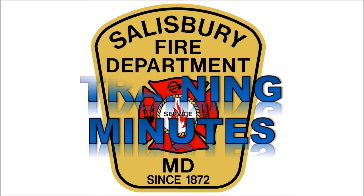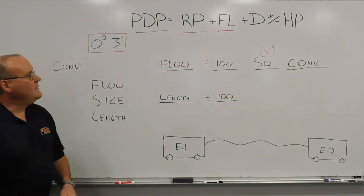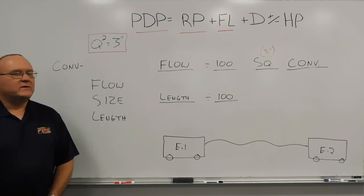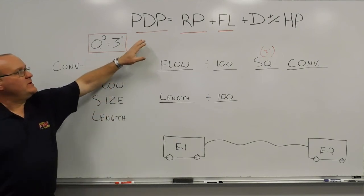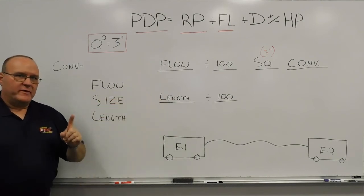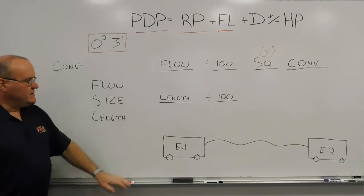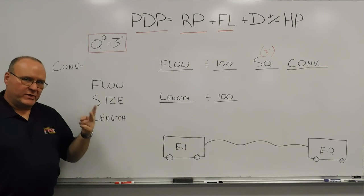This is Salisbury Fire Department's Training Minutes. I'm David Haynes, Training Captain for the Salisbury Fire Department. Continuing on with our hydraulic series, today we're going to be calculating the pump discharge pressure for a relay operation. We're going to add one thing on top of what we've already done in previous training minutes — instead of a single line from engine to engine, we're going to do a split line.